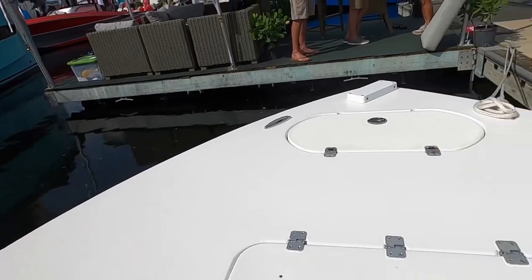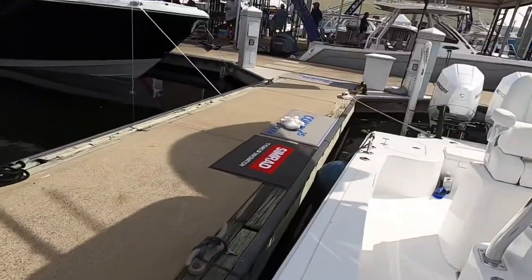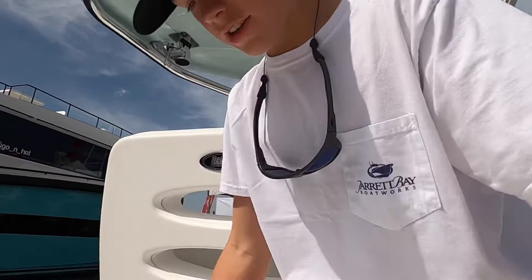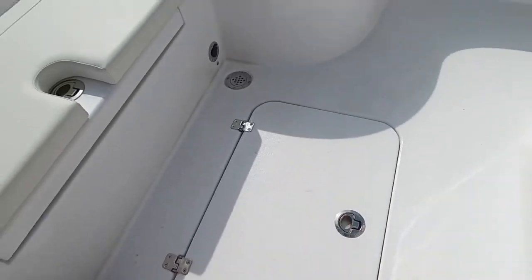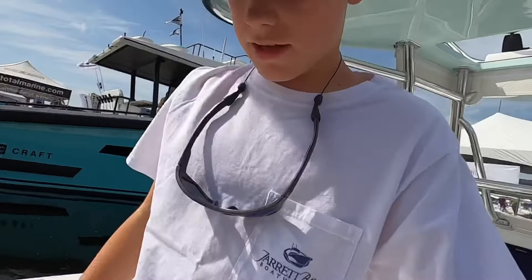Got a casting deck, anchor locker, rod holder right there — there's your power poles. Make sure to like and subscribe if you like this video. One more locker to open right here — looks like your bait well area. Very clean, very simple. Simple on a boat is good. Got three rod holders. Make sure to like and subscribe.